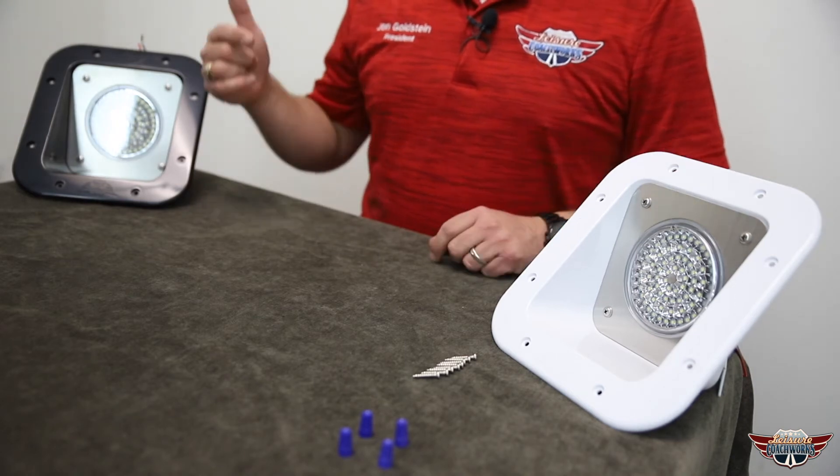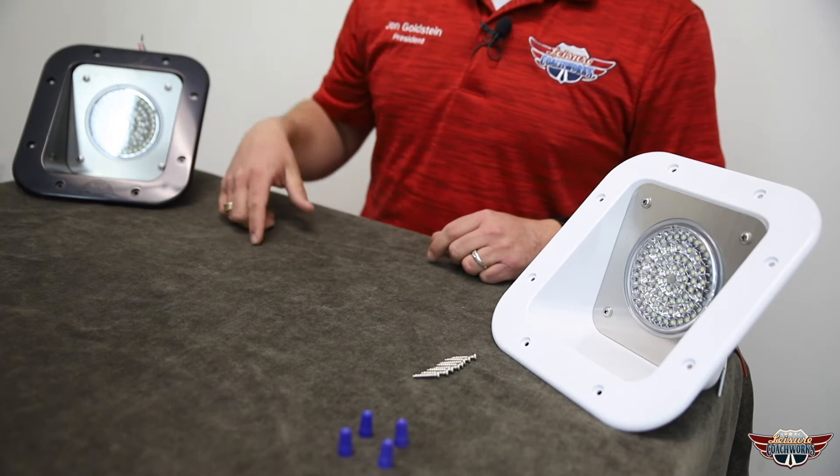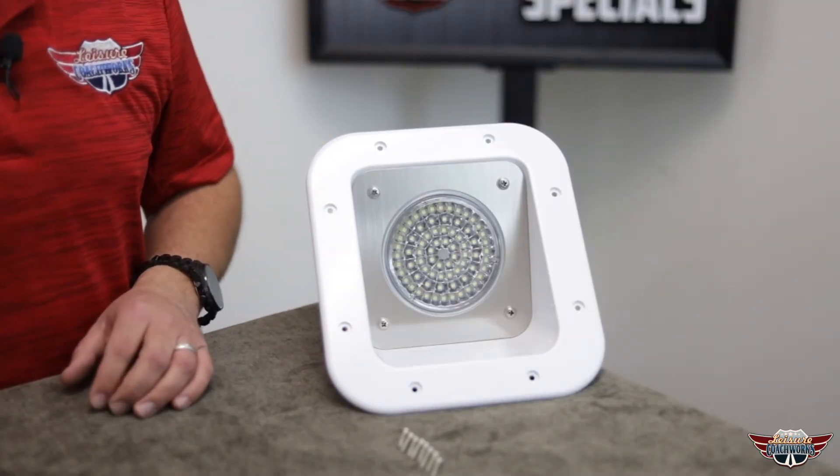This light is constructed from sturdy housing material enhancing the durability and making sure our lights are going to last for years to come. These lights are designed to work on a 12-volt application — they are not for a household application. They're going to draw about 10 watts and produce 1100 lumens of that cool white daylight color. The life expectancy of these bulbs is around 50,000 hours.